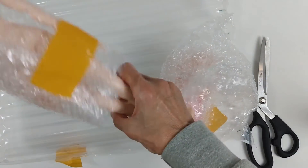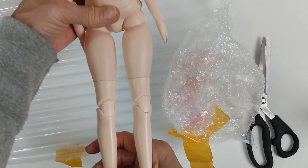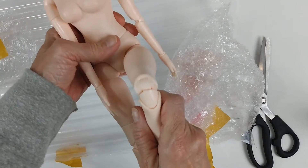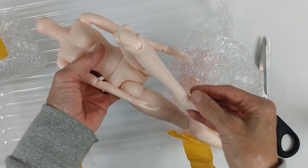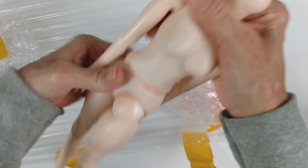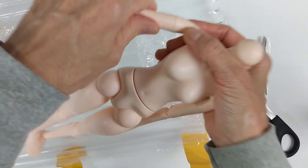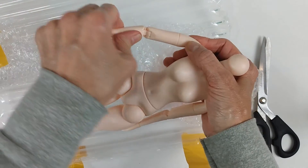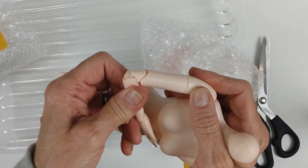Oh my gosh, look at this — look at her! I like her. She's got — oh yes! Look at that, look at that girl bending! I already like her a whole lot. She has a turning waist and everything — look at this, she turns and turns and turns. And she bends — oh yeah, she bends!